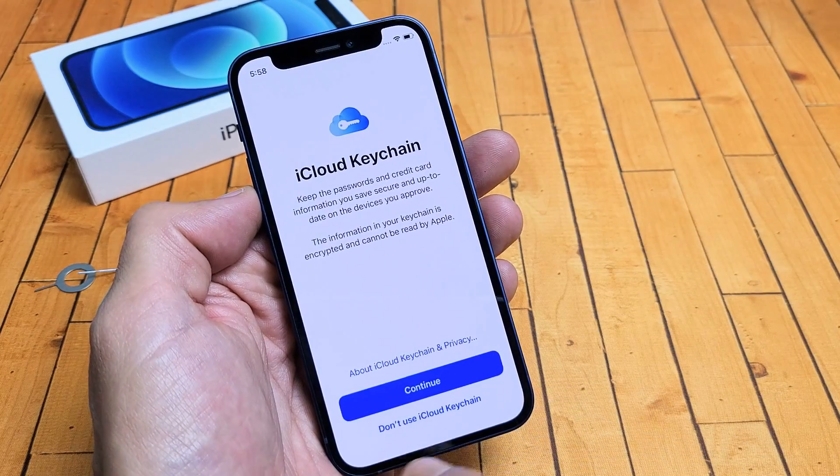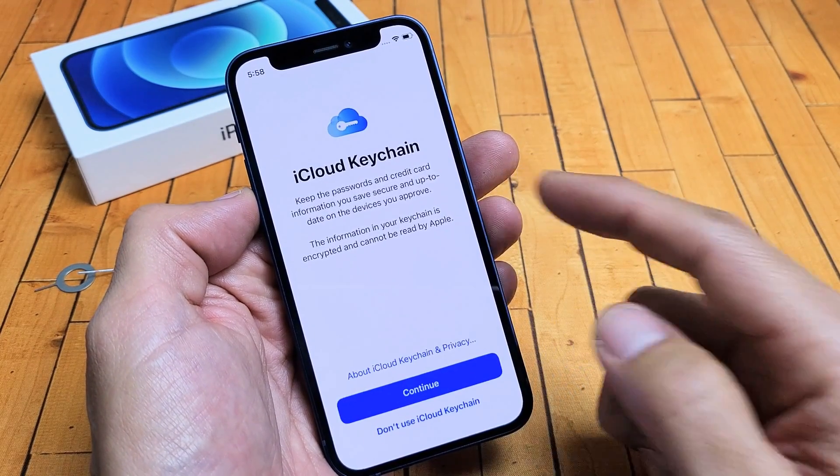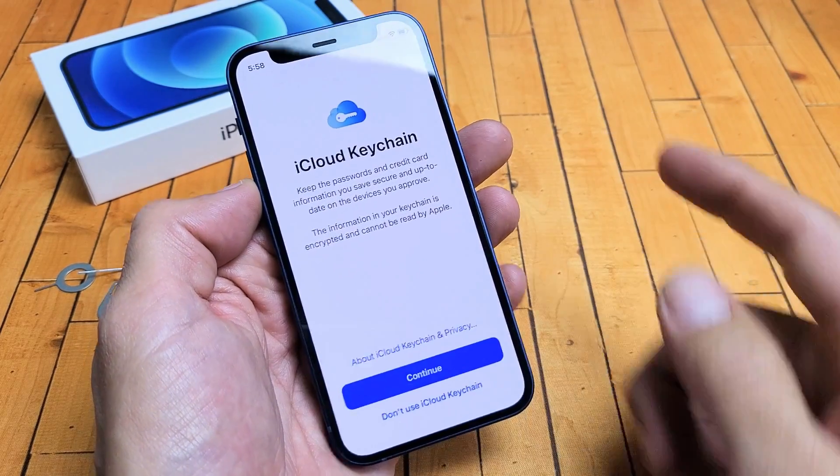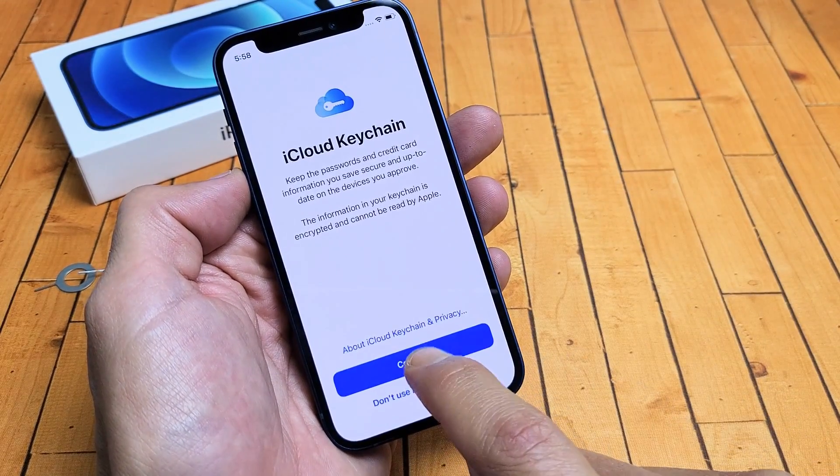iCloud Keychain — it's best to use it. The keychain will basically be encrypted and it cannot be read by Apple either. So I'm going to go ahead and tap Continue.